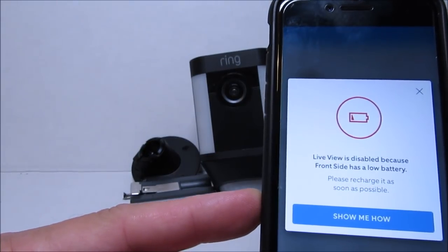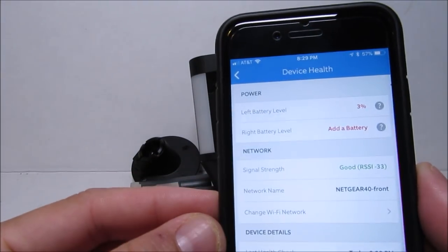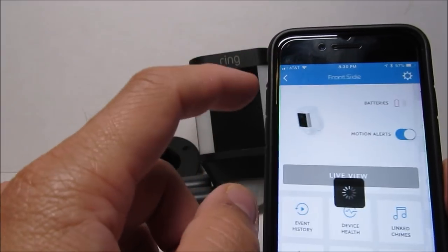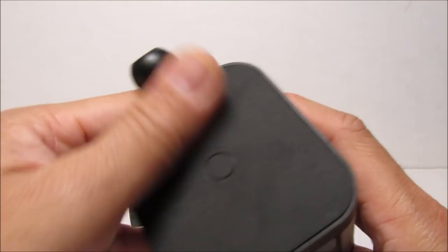I actually have a solar panel and also an extra battery for this camera, but for the last three months I didn't use the solar panel and removed the backup battery just to test how long the battery would last. I placed a fully charged battery last December 24th, and I usually have three to five recordings a day, which are mostly 30-second clips. By the way, the 30-second recording limit is with the battery version of the spotlight — the wired ones usually record more than a minute and continue recording as long as motion persists.